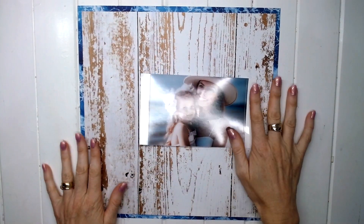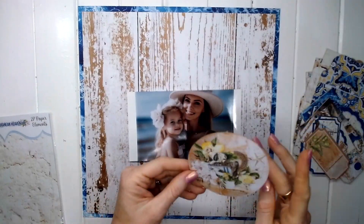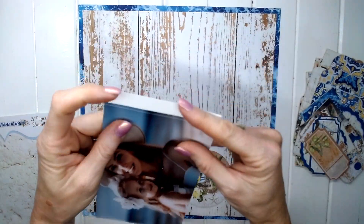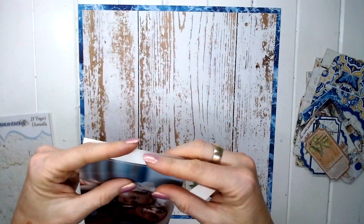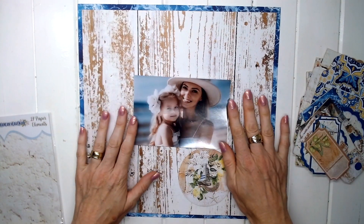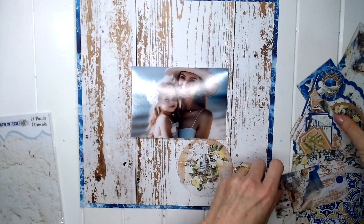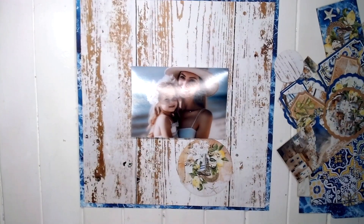There's my photo that I'm scrapping, and I'm going to use the paper elements for Mediterranean Heaven because there are plenty of shapes in the paper elements — there are circles and rectangles. So I should be able to incorporate those into the shape challenge.